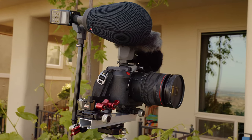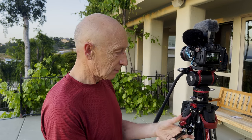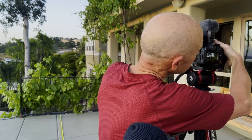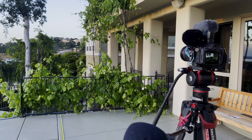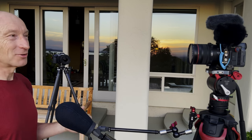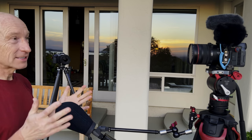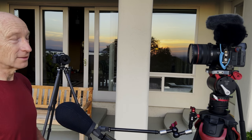My conclusion is that while the Sennheiser MKH8060 does sound better, the difference is not significant enough at that distance to justify rigging its bulky form factor on top of the camera. As with any microphone, the sound quality improves dramatically the closer it is to the voice source. I could bring my Sennheiser MKH8060 to a distance of 10 inches from the interviewee by mounting it on a Zaccuto Magic Arm attached to my tripod. Let's listen to the comparison between the Canon DM-E1D mounted on the camera at 30 inches and the Sennheiser MKH8060 at 10 inches from the voice. The height of the microphone can be set so it is not visible in the shot.